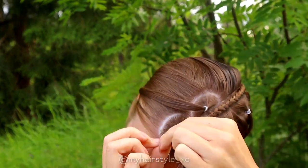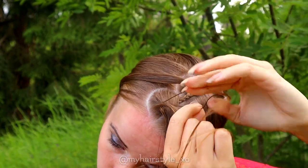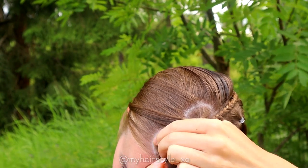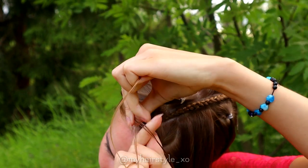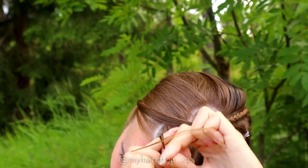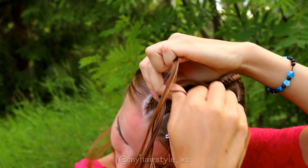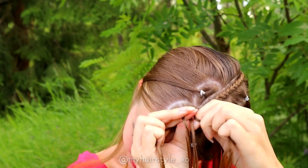Then I secure every second section away and begin the braid with the rest of them. Three sections and a Dutch braid — bring the hair under the middle one. Add hair from both sides of the head. Left under, add hair. Right under, add hair. Left under, add hair. Right under, add hair.